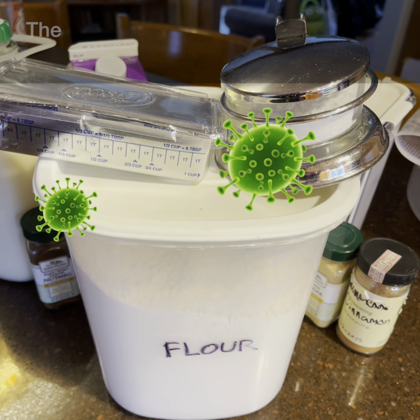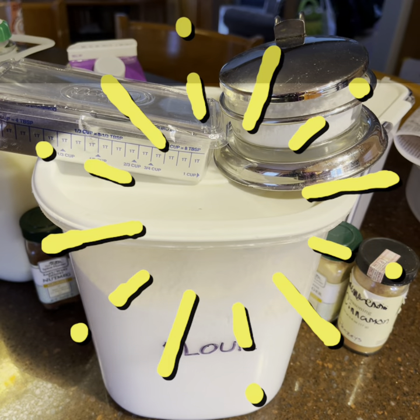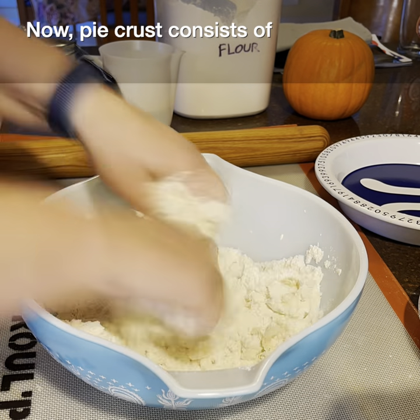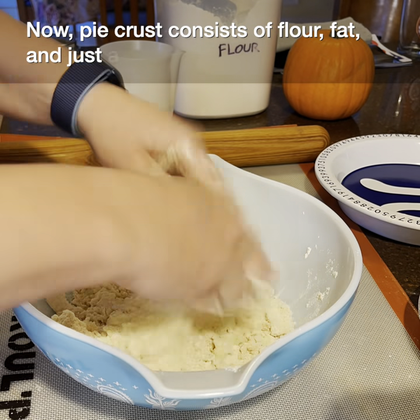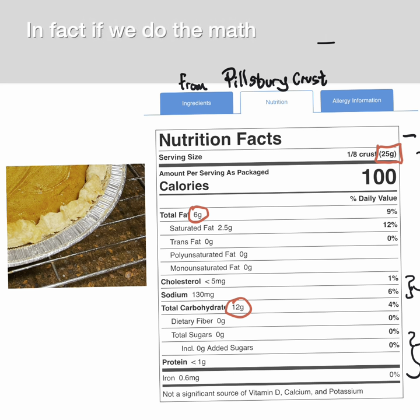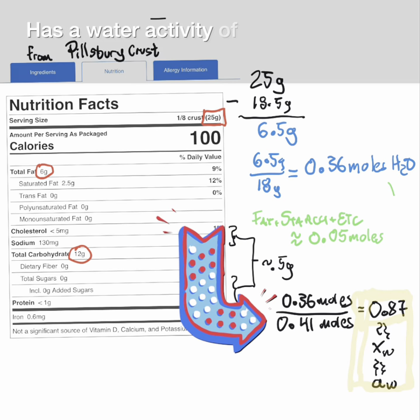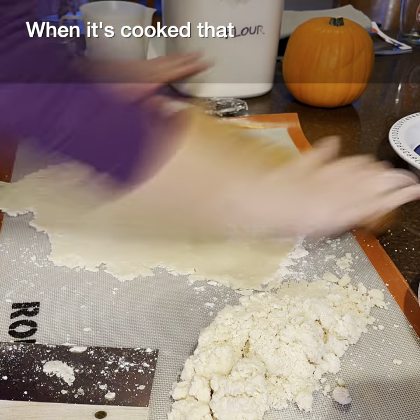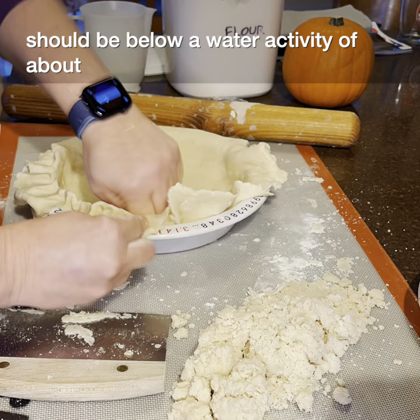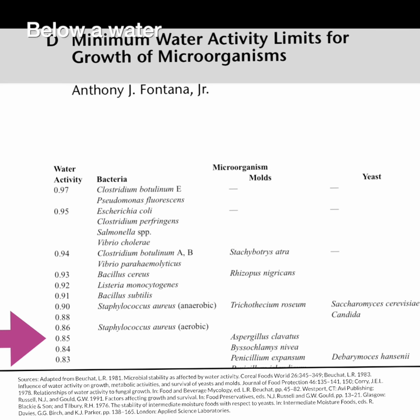Enter the amazing storage technology that is pie crust. Pie crust consists of flour, fat, and just a touch of water. In fact, if we do the math, we find that uncooked pie crust has a water activity of right about 0.87. When it's cooked, that should be below a water activity of about 0.85 — and that's a pretty important number. Below a water activity of 0.85, the truly scary spoilage microbes just can't survive.